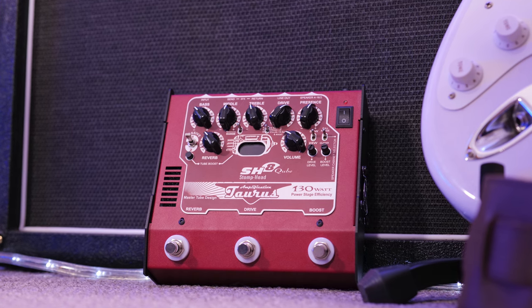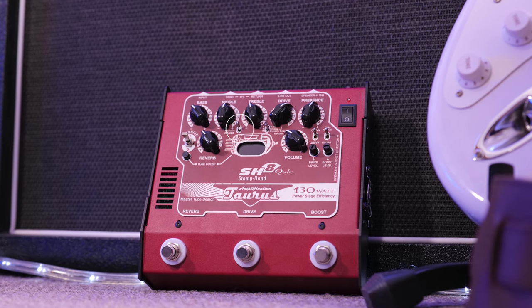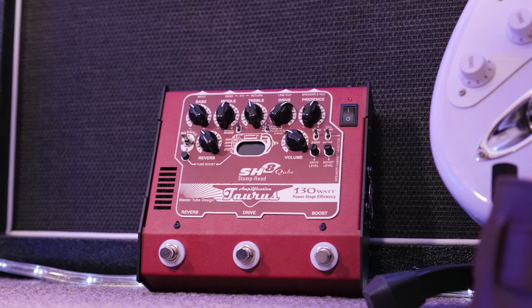This amplifier has a three-band EQ built in, so we get bass, middle, and treble. There's also a range control, which is kind of like a mids notch, and I'll showcase that coming up.